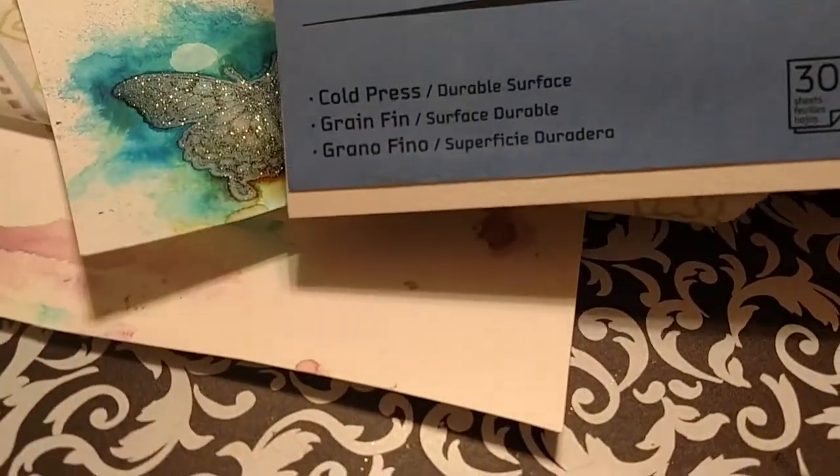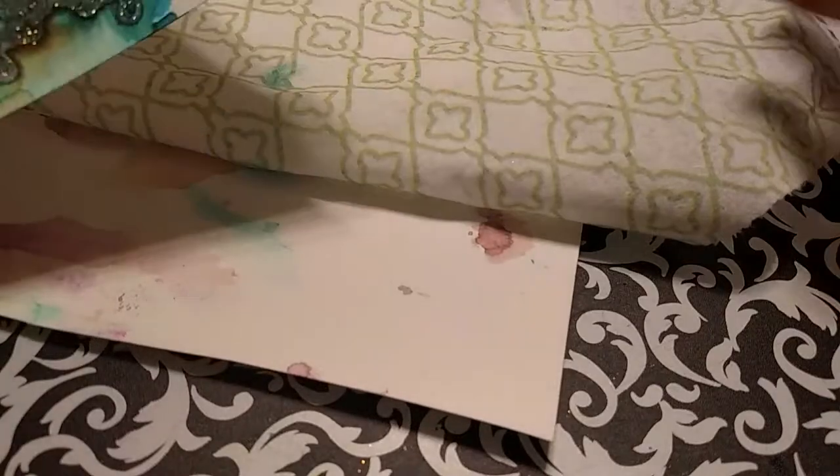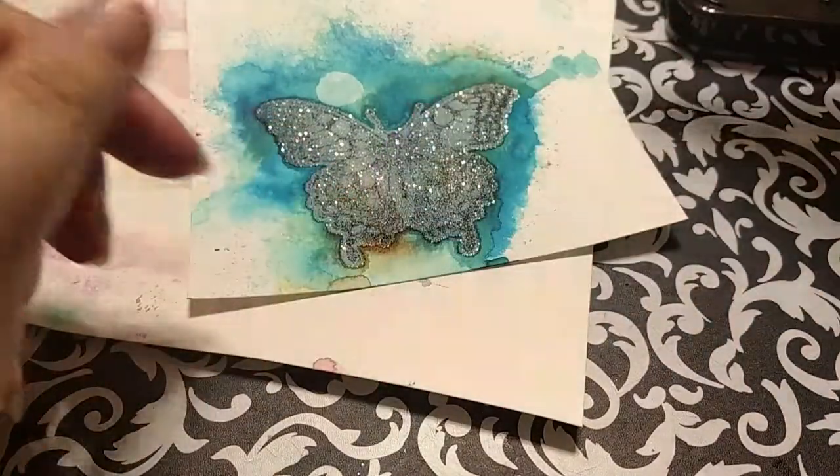I used the Canson Watercolor XL, and I used the smooth side of it. I'm happy with that kind of paper — it does pretty good for what I used it for. I did the same process that I did with the other die in my other video that I showed, with the color burst.